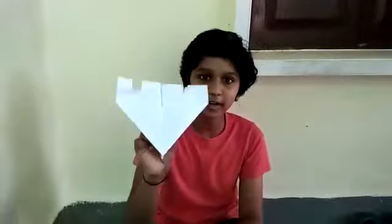Hi friends, welcome to the MD Tech YouTube channel. I'm going to show you how to make a carving aeroplane.